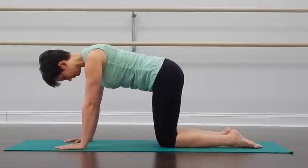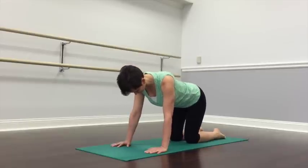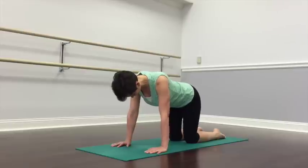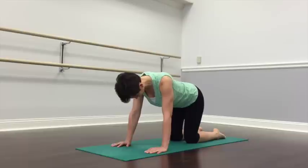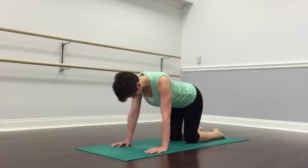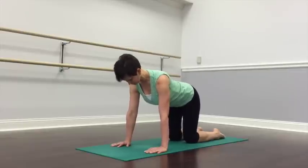Ever so slightly shift the weight of the body toward your right hand and your right knee, and then toward your left hand and your left knee. It's a very subtle movement. Do it back and forth a couple more times. Notice how it feels in the area of your sacrum.